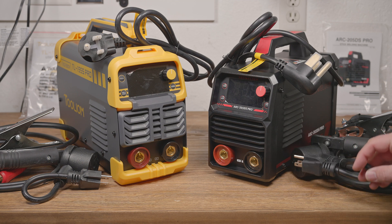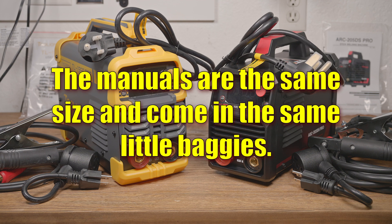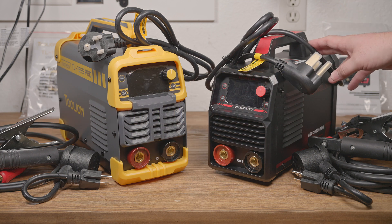They both include identical 240 to 120 volt cord adapters and very similar welding cables. The electrode holders are the same, both have identical aluminum cables of the same gauge, both with the same super soft, super stinky, easy-melt insulation. They were also both boxed up almost exactly the same, the accessories were bagged up inside the box the same, and the manuals are obviously different, and yet somehow not so much. Both have the same warning sticker on top, both claim to have adjustable hot start and arc force, as well as a VRD option and lift start TIG. Both also claim to be able to run 6010.